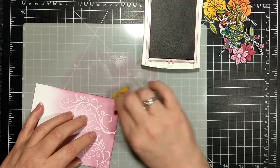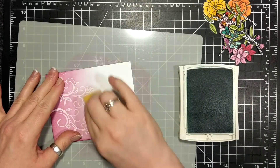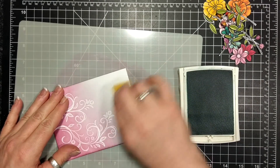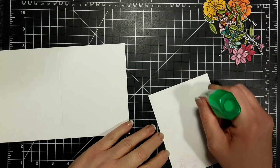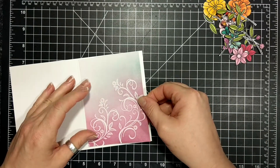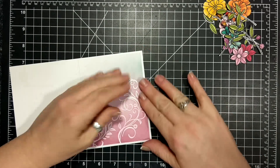Now I'm using my Sweet Sugar Plum ink and I have some sponges here, and I've also gone in with Soft Sky — I'm just sponging on the ink. I sped that up really fast because it's like watching paint dry, to be honest, when you watch somebody sponging, because it really took a long time. You have to go slow in order to get good coverage. I love sponging — it's my favorite technique.